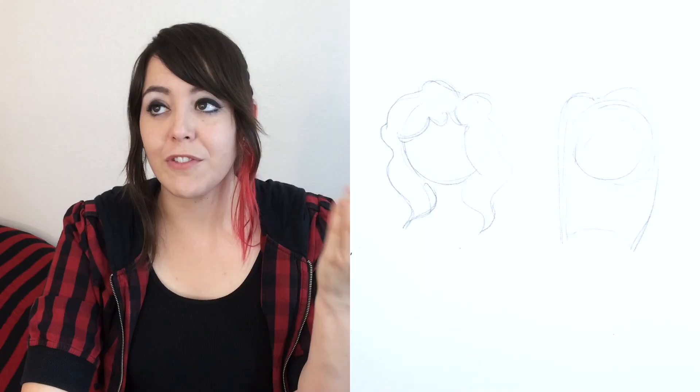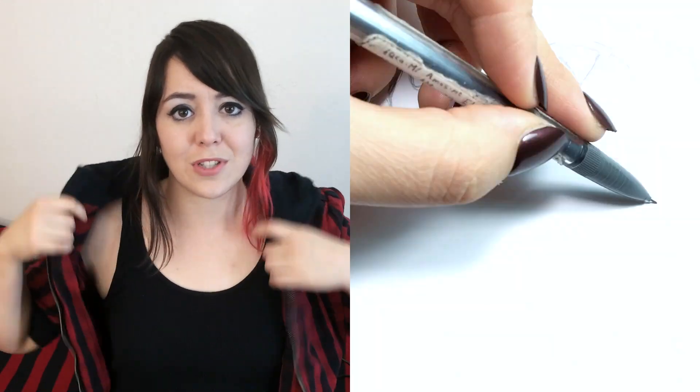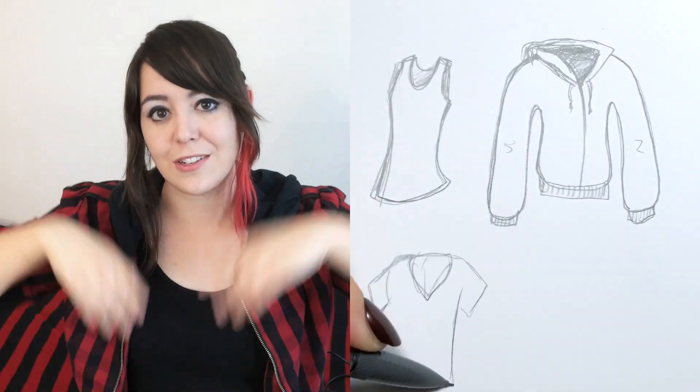The first step in drawing yourself in any style is to figure out and define what you look like. I know it sounds kind of silly, but just go with it. If you were a character in Adventure Time, what would you look like? Do you have curly hair or straight hair? Do you have long hair or short hair? What kind of clothes do you wear? Do you wear tank tops? Do you wear hoodies? Do you wear t-shirts?